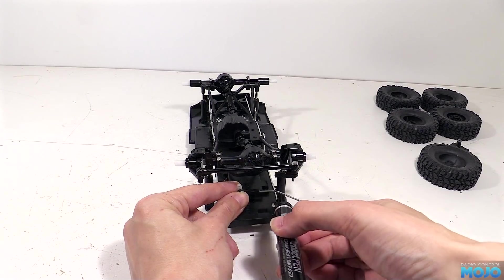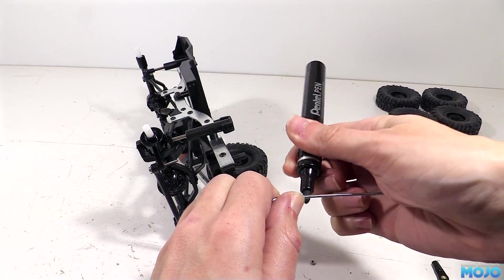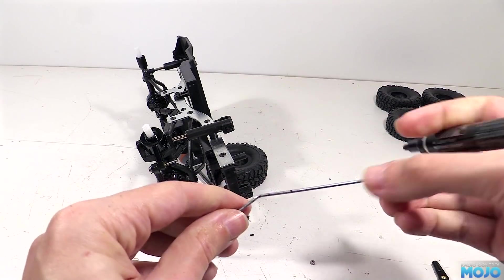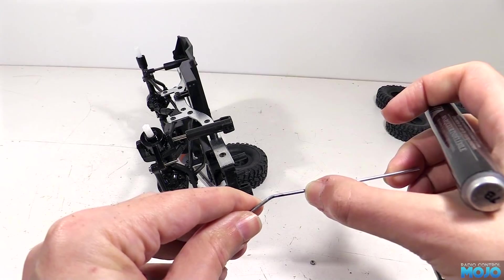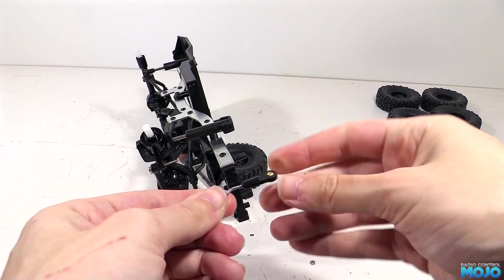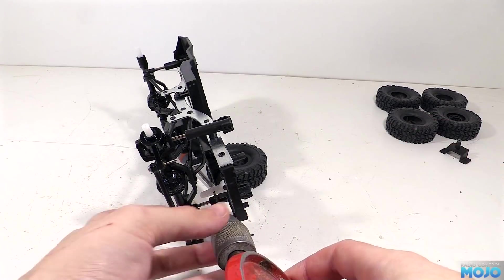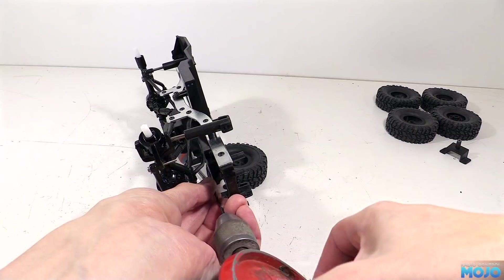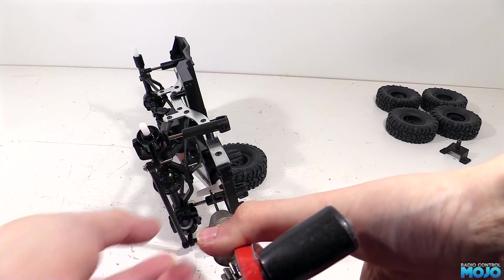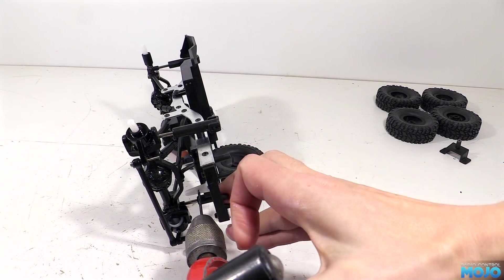Then hold the ball end up to the mark so we can accurately mark exactly how long the rod needs to be. To cut it we'll just grind it through with a cut off wheel in the Dremel. And while we're at it, grind some shallow slots in the rod at the same time so the glue has something to lock into.